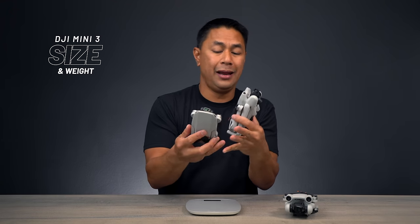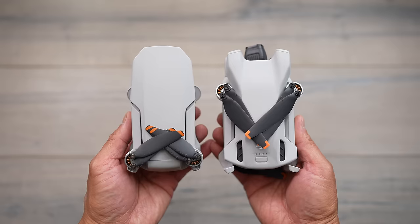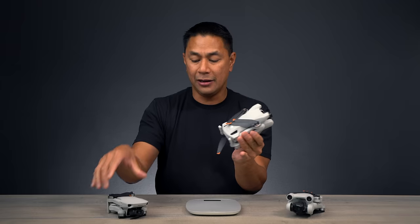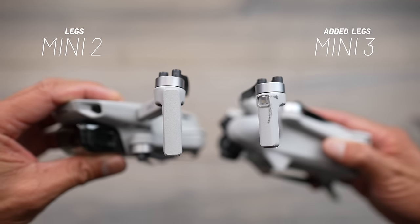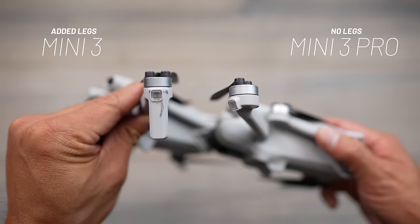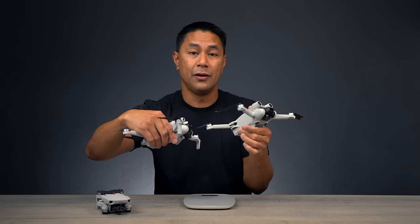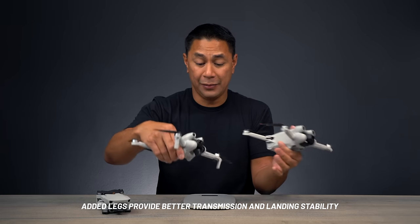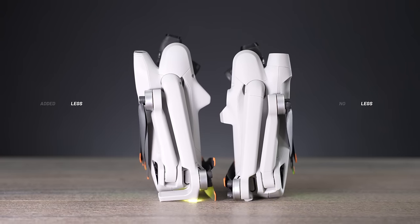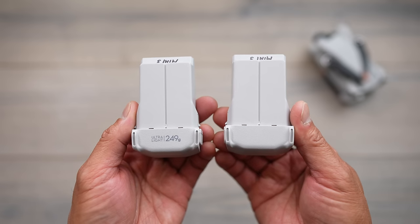When it comes to size and weight, the Mini 3 is slightly bigger than the Mini 2. The body is very similar in size to the Mini 3 Pro, but slightly bigger. DJI brought back the legs from the Mini 2 design on the front arms — the Mini 3 Pro doesn't have those. That addition makes the Mini 3 a little bit taller when standing upright. There are two separate batteries, just like on the Mini 3 Pro. The smaller capacity battery keeps you under the 249-gram mark.